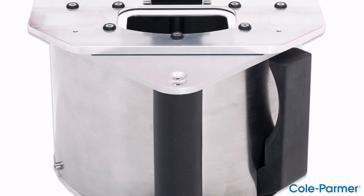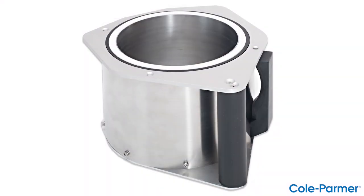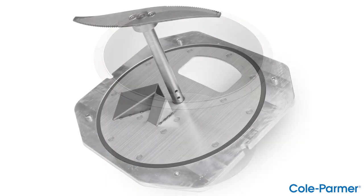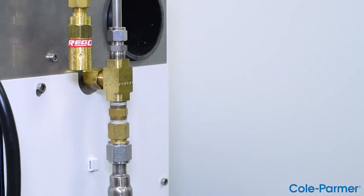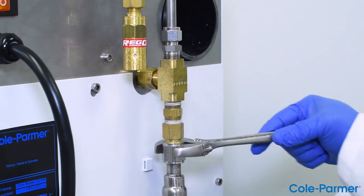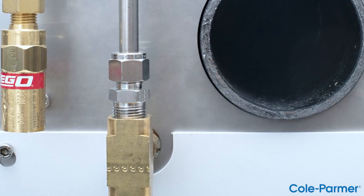The Cryoblade comes complete with a cryogenic bowl assembly which includes an outer bowl with handle, inner cryogenic processing bowl, and a lid blade assembly, power cord, operation manual, and a liquid nitrogen connection which attaches the cryogenic hose to a low pressure liquid nitrogen tank at 22 PSI.